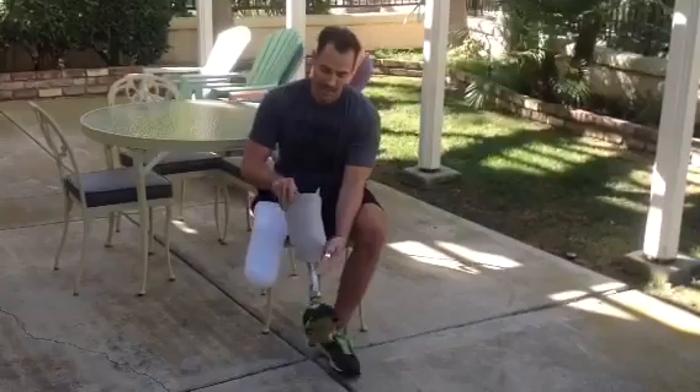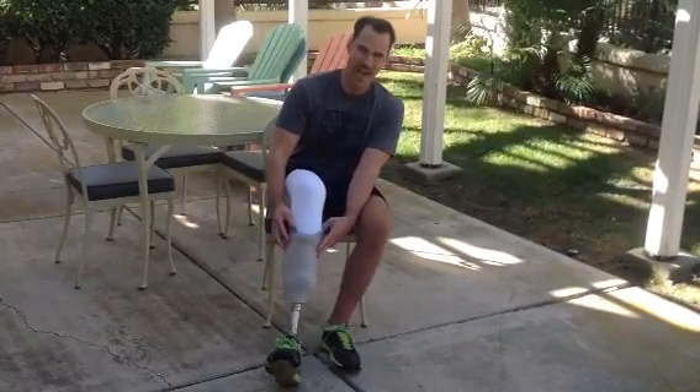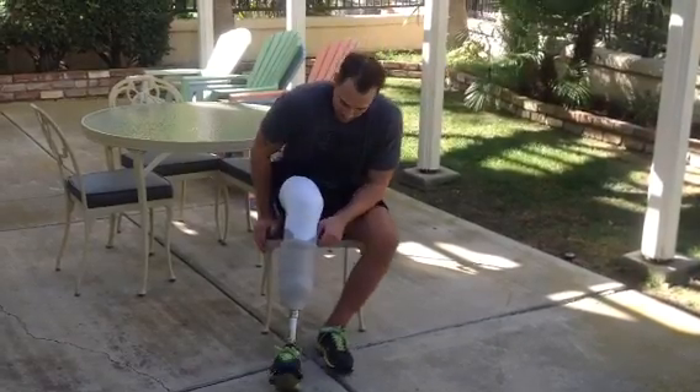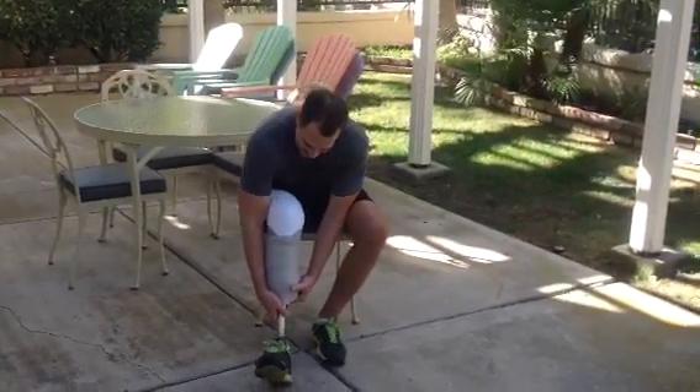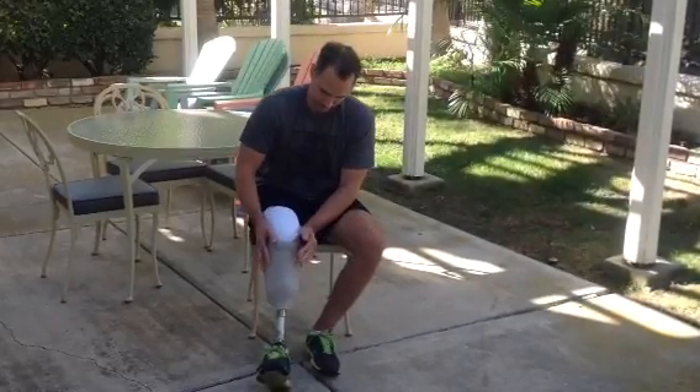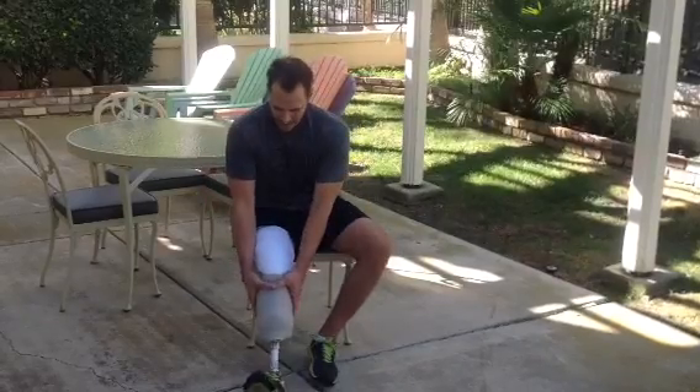Here's my leg. This is a suction fit, so I don't have to have any pin system to connect my leg — it's full vacuum. Stick it in, then I roll up the liner.